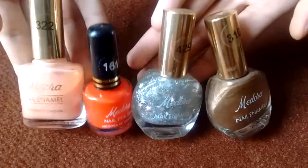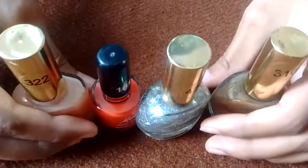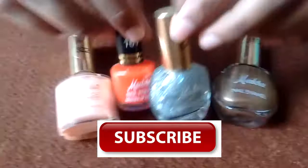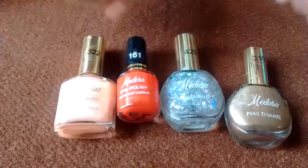Welcome to my channel. Today I am going to review these Madura nail enamel or nail paints. Before starting the video, I would like to say please subscribe to my channel. And now let's talk about these Madura nail enamel.